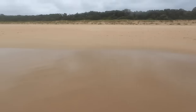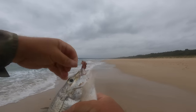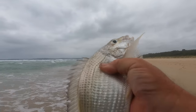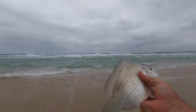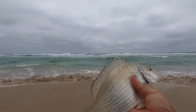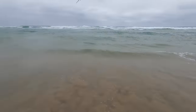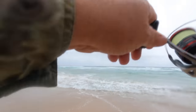Now, depending on how he's hooked, I might keep him. He's hooked pretty lightly — I think I'll let him go. I'd much rather eat whiting. Mind you, a lovely silvery bream like that off the beach — it'd be pretty good. All right mate, your lucky day. Another bait, another cast and another hooker.